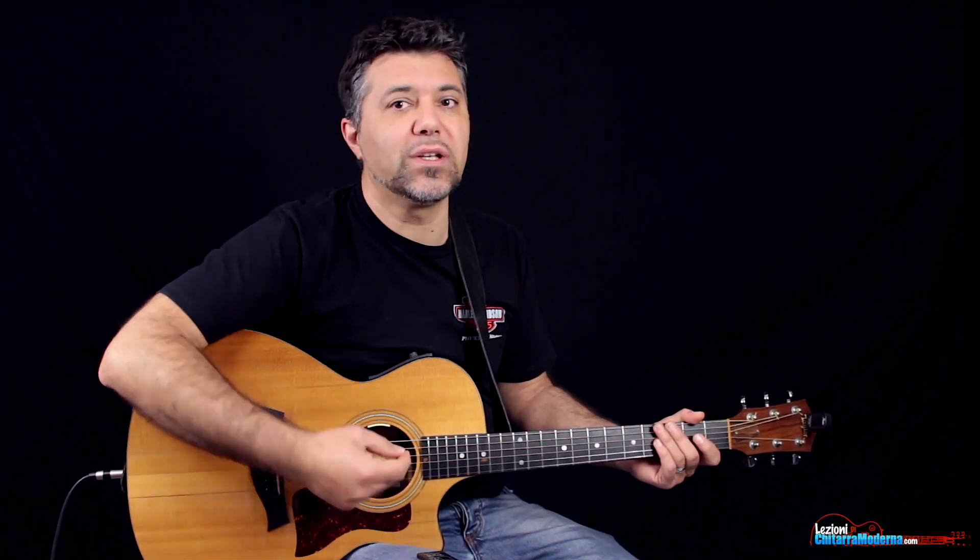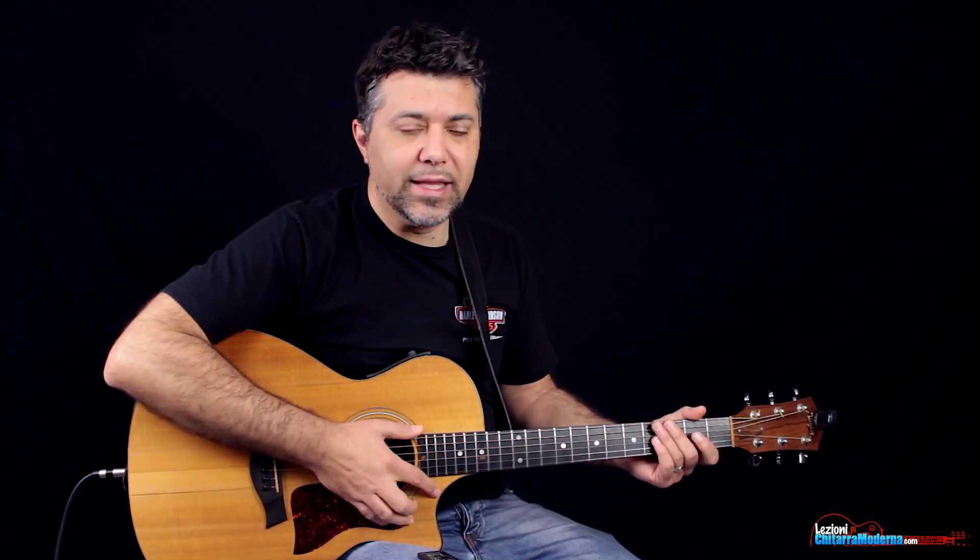Hello and welcome to this lesson. I'm Antonio Enrico and today I want to show you how to suonare il riff di Should I Stay or Should I Go dei Clash. Questo è un brano alquanto noto e molto bello da suonare sulla chitarra e alquanto divertente, quindi andiamo a vedere.